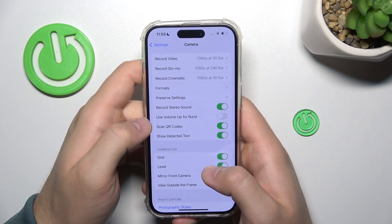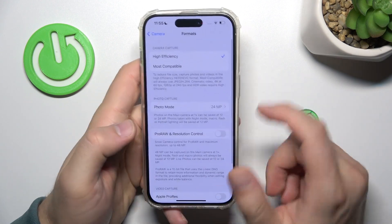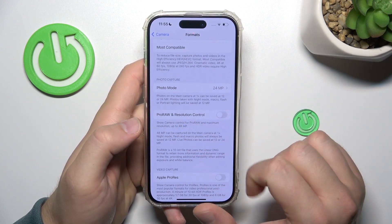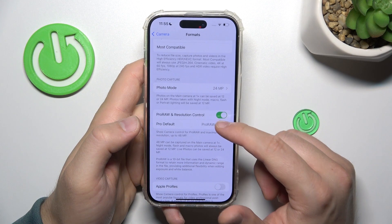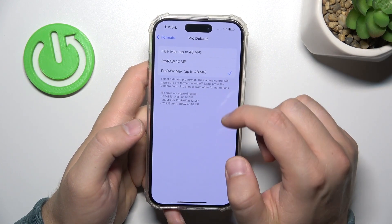When you open it, you have to go to Formats, and here you will find the ProRAW and the Resolution Control. Here we can just turn it on, and you are able to select the 48 megapixel option.